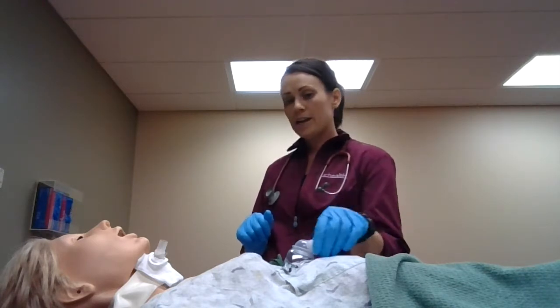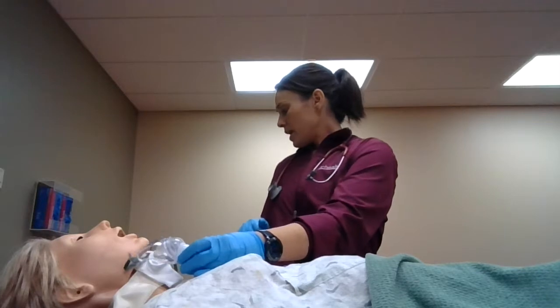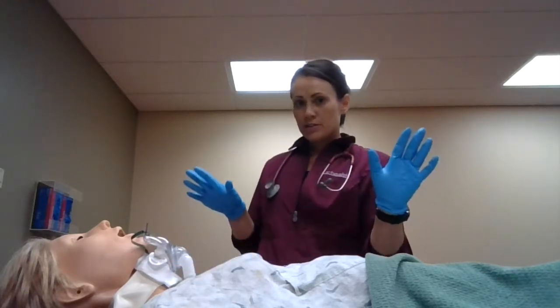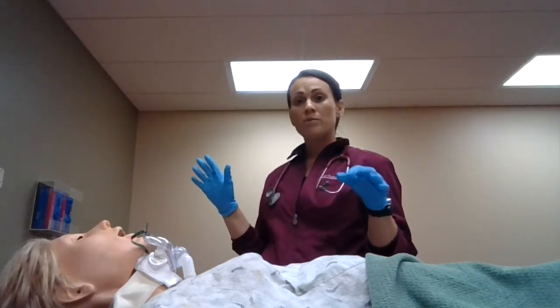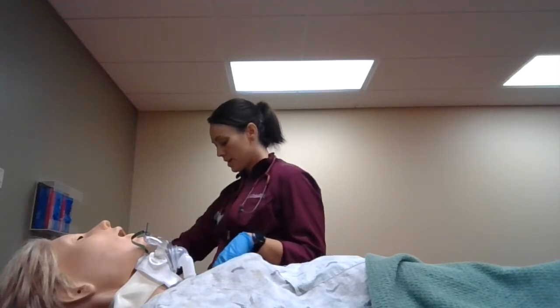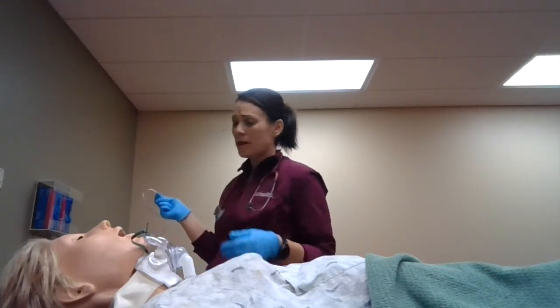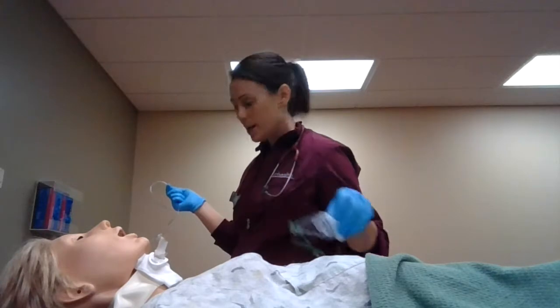I'll get my trach mask so I can hyperoxygenate the patient and go ahead and get that suction kit. We'll go ahead and hyperoxygenate Mrs. Smith. While we're doing that, using sterile technique, I'll put on my second set of gloves. My left hand will be my clean hand, my right hand will be my sterile hand. I'll put the lube on my right hand and hold my suction catheter, then hook it up to the wall mount.